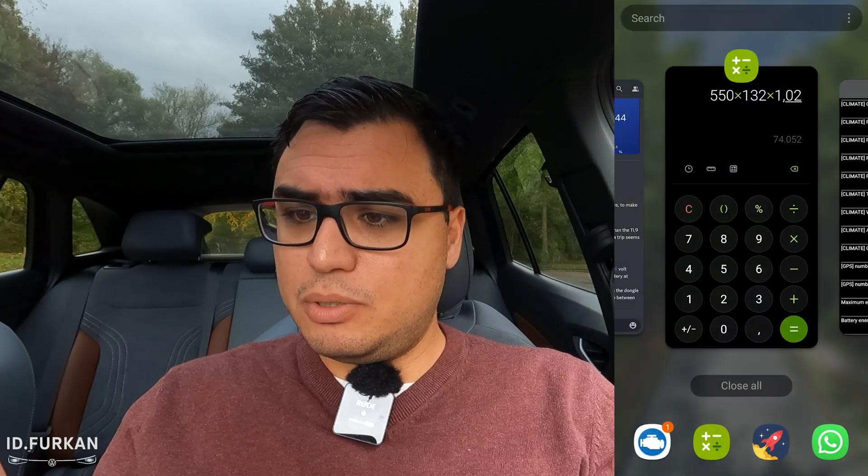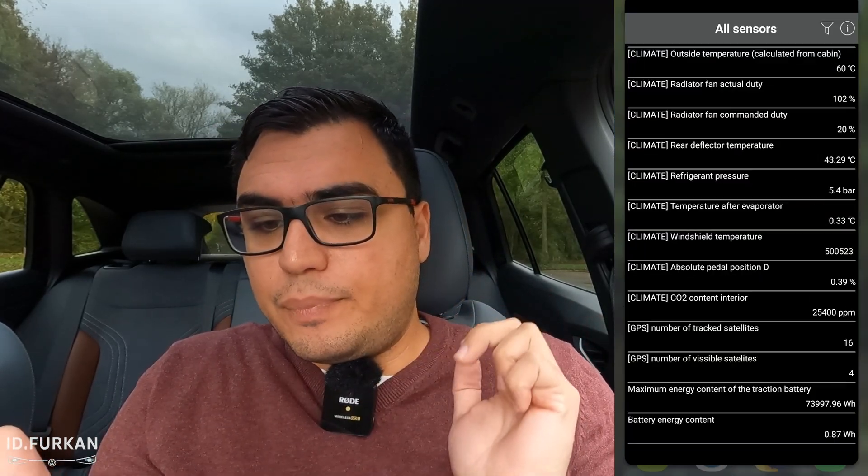What we calculated manually was 74.05 kilowatt-hour. So I would say it's close enough. This is one way of finding this value.